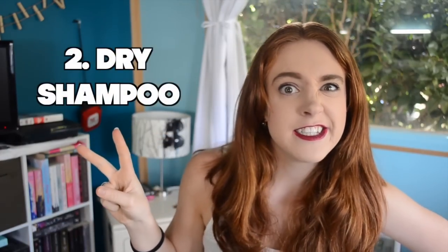Step two: you're gonna get some dry shampoo and spray the crap out of your greasy locks. Make yourself look like an old person who has gray hair with spots everywhere — Cruella de Vil, anybody? Just keep going until it looks super white and you can't feel the grease.